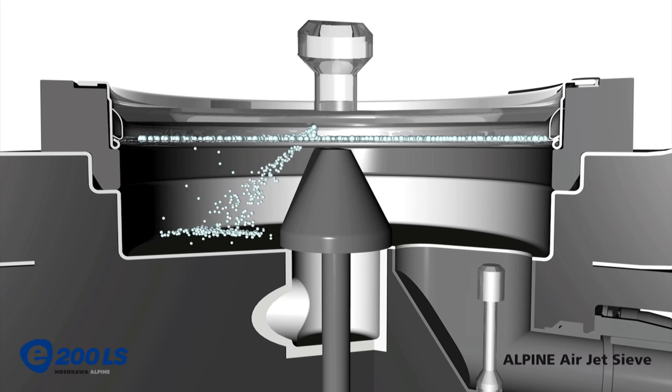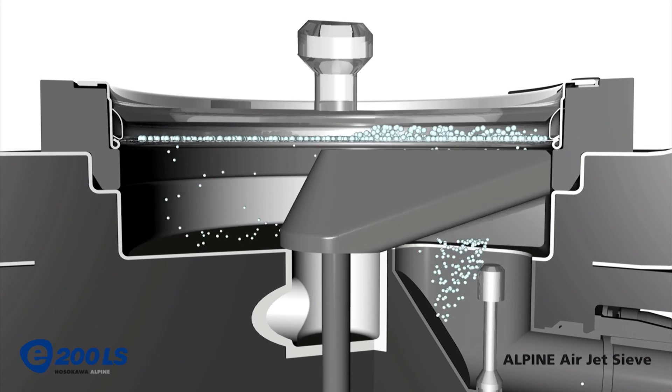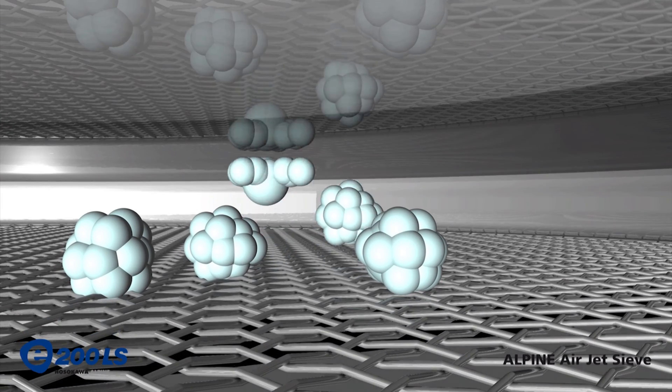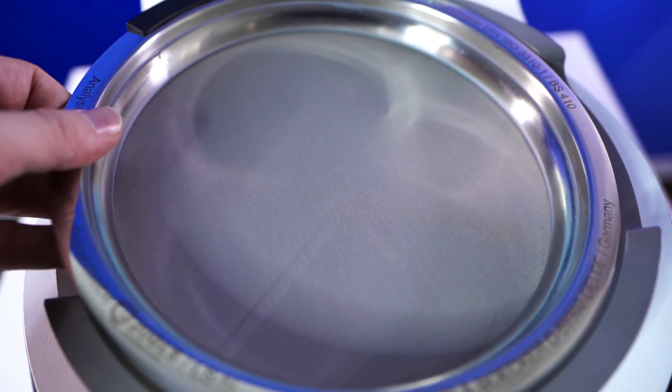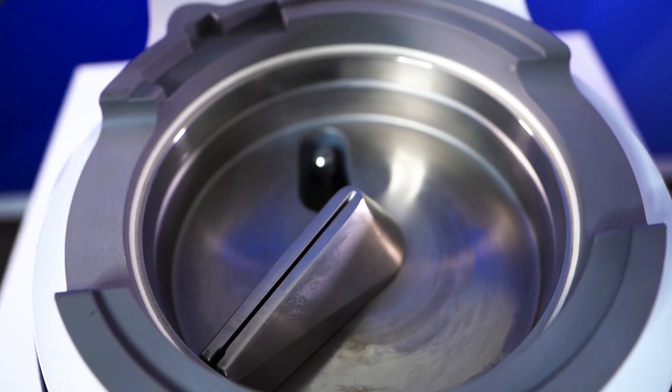The Alpine utilizes a vacuum system to create a jet of air that's projected out of a rotating slotted nozzle. This nozzle rotates along the bottom of each test sieve, making the particles slam against the plexiglass lid and bounce back onto the mesh to pass through. This works to help break down agglomerated material and facilitate particle movement through the sieve. Each sieve must be placed and taken off manually during the testing process.